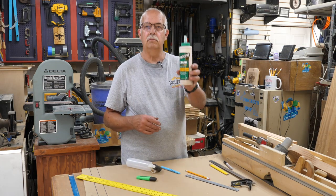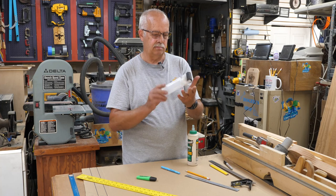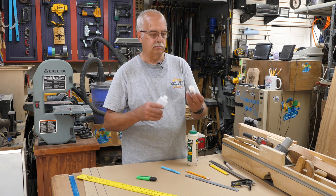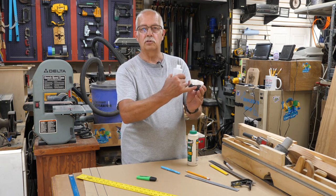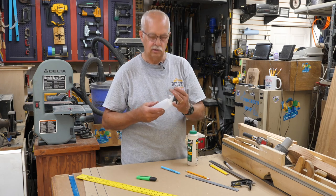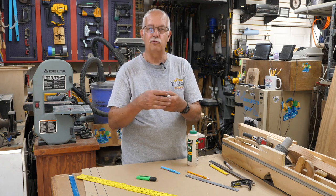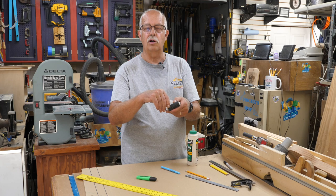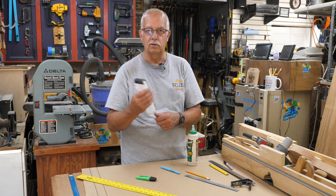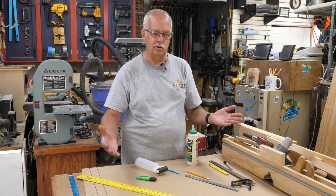For the glue-up I'm using Titebond 3 — it's waterproof. I'm using a roller applicator; I think this came from Rockler. You put your glue in the bottle and as you squeeze it out it spreads across the roller, giving you very quick application. Just make sure you clean it out when you're done — don't wait till the next day or you'll have a hard time. If you let glue dry on the roller you can peel it off the corners, but getting it out of the bottle if it dries in there is about impossible.